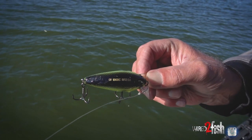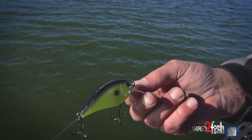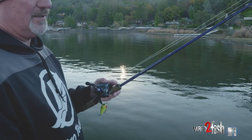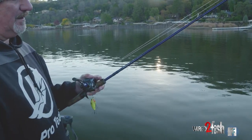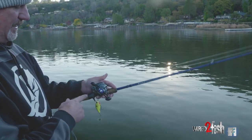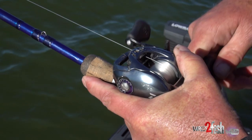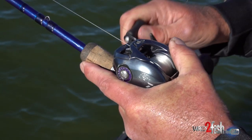I'm using a Yuzuri 3DB square bill. I got a snap on here just because I'm changing colors a lot. Using 12 pound T7 fluorocarbon by Yuzuri. I got a Douglas rod — I like the 7'2" medium-fast action, so I got some rod tip with a lot of bend in the rod tip there. And then I got an 8.1 Totula Daiwa reel, high speed, because in the fall I like throwing something high speed so I can generate some extra bites by just reeling and stopping.